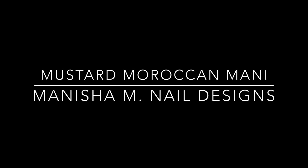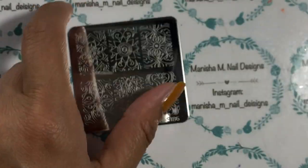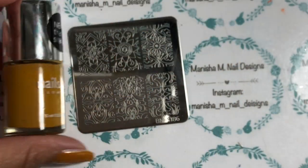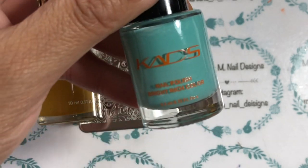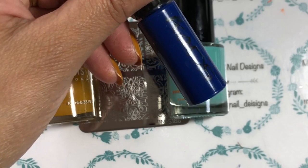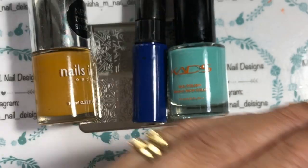Hi there ladies, it's Manisha here. Welcome back to my channel. So today I have for you a Mustard Moroccan Mini. These are all the products I'll be using and as always I will list everything for you down below in the description box, and also I'll list any links and discount codes that I have too for you.